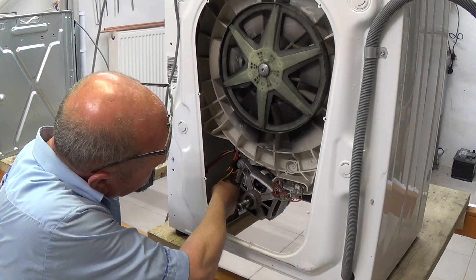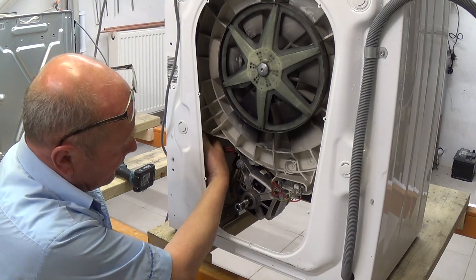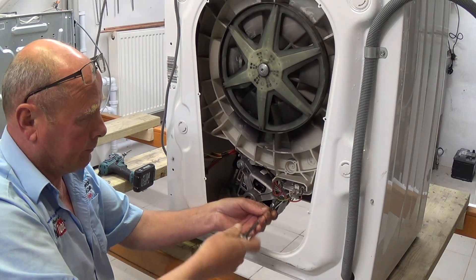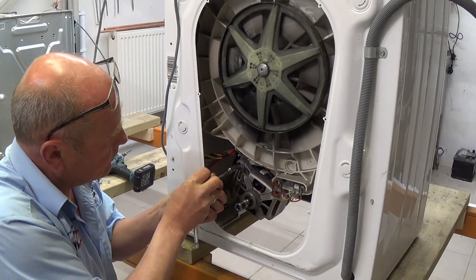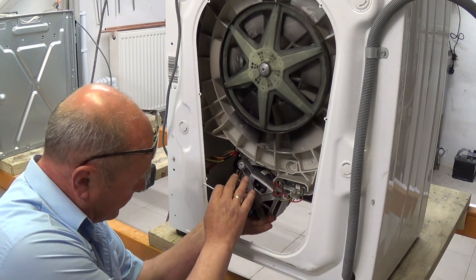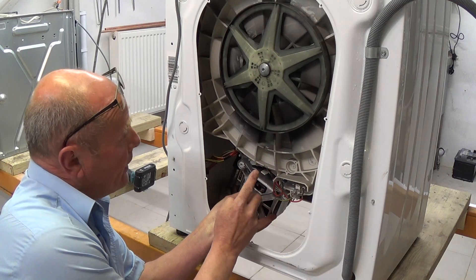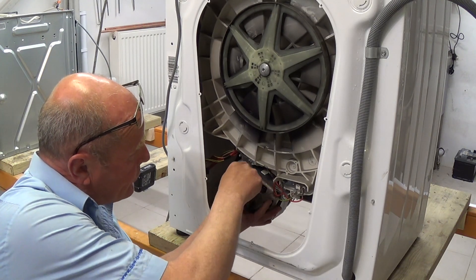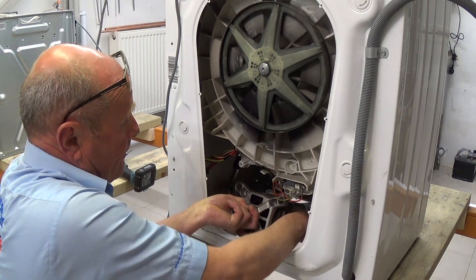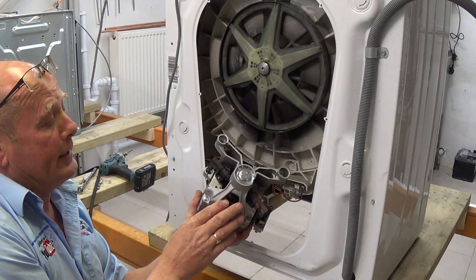Now we need to undo the two motor bolts and disconnect the electrics. Down the side here we have the electrics — the earth and then the motor plug that you need to disconnect. Tuck that out of the way. Two 10mm bolts. Now we've disconnected the bolts — sometimes there are two bolts at the back. I'm just using a little prying tool because it does stick on the plastic; that just loosens it off the brackets. Support the motor and then you can take the motor away.